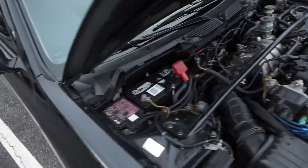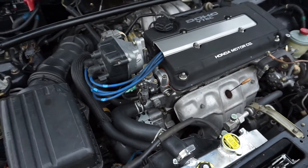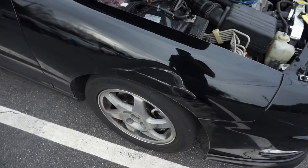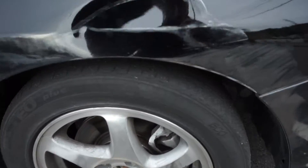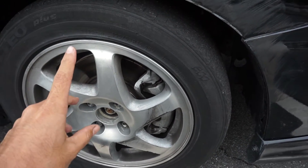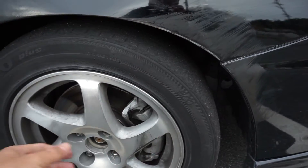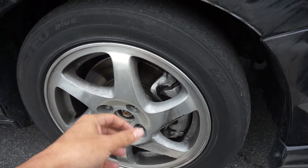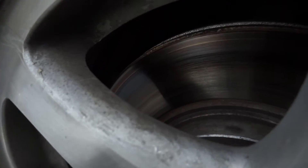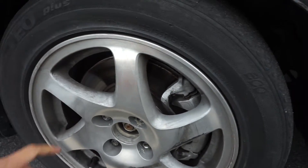I was going to do a lot of other little things, but now I've got to deal with this accident damage. I also believe the wheel is actually pushed in, so I'm looking at an upper control arm. I've got to take it off and assess the damage — any ripped bushings or anything like that.